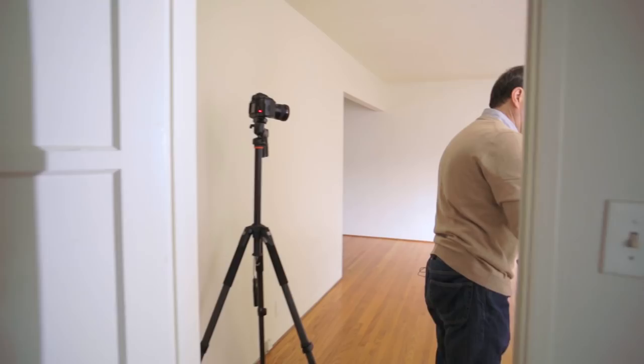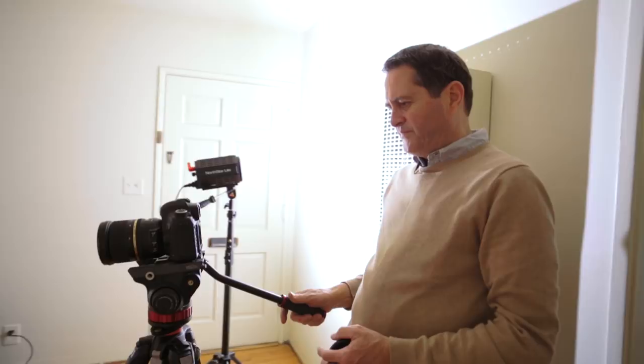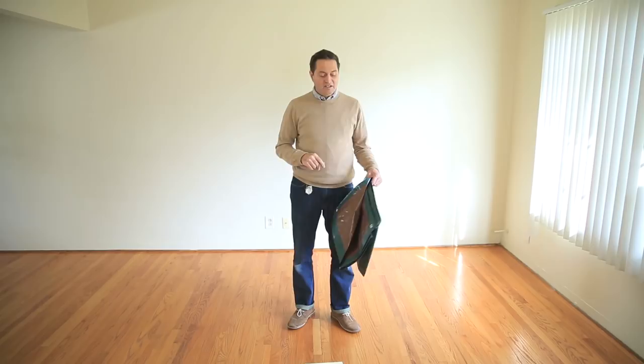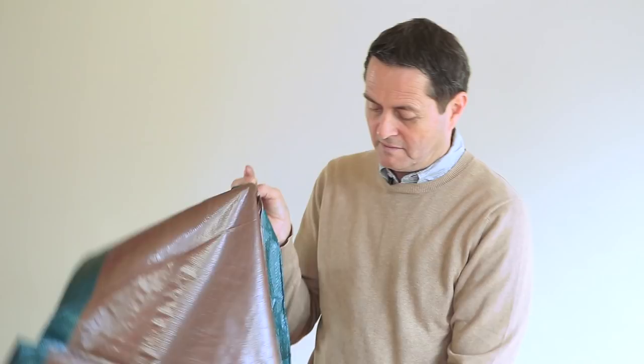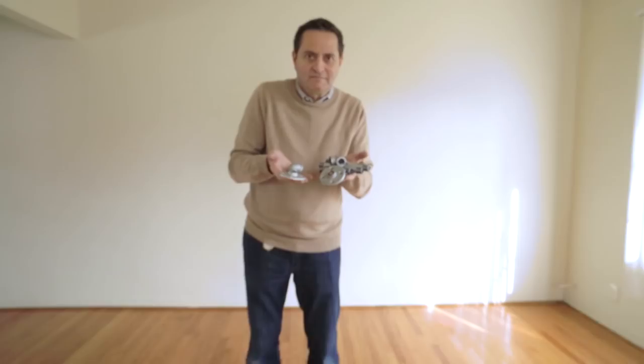Just a couple of things to think about before you start your studio in your extra bedroom. One is the color of the walls. If you've got walls like this, which are great — they're neutral, they're not going to bounce any color back into your image — they're perfect. But if you've got a room that has very heavy color, greens or reds or those kinds of things, they're going to bounce right into your shot and kill your color balance. So the first thing I'd do is get out a paint roller and roll some paint on all those walls so you've got a neutral room. Secondly, I'm going to put a tarp on the floor just to protect the hardwood floor. It's going to be brown, and that's going to give us a nice neutral color — it's not going to bounce any blue or green back into the shot. So there's our first principle of getting our home studio started.